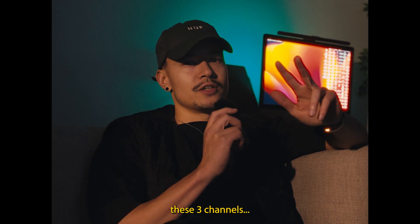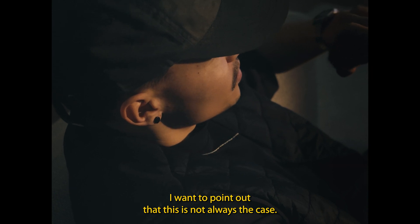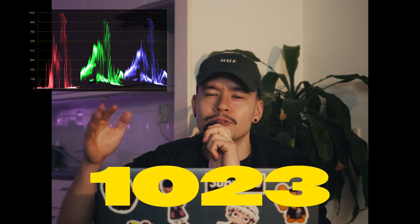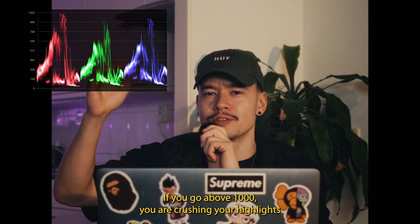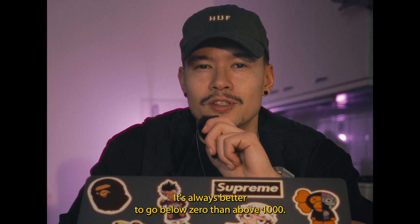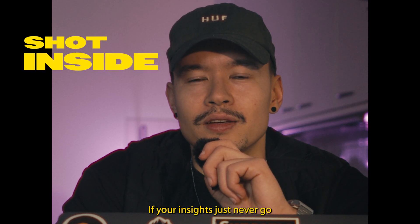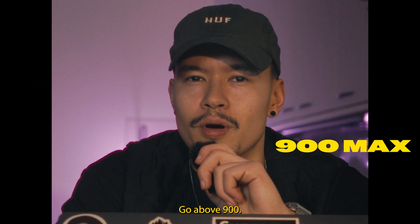Most of the time you want these three channels relatively even, though that is not always the case. On the left side you can see the YX, which goes from 0 to about 1000 — this is a way of measuring the highlights in your shot. If you go above 1000 you are clipping your highlights, and if you go below 0 you are clipping your blacks, so never do that. But it's always better to go below 0 than above 1000. If you are inside, never go above 700, and if you are outside, never go above 900.